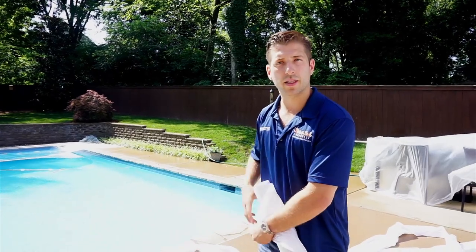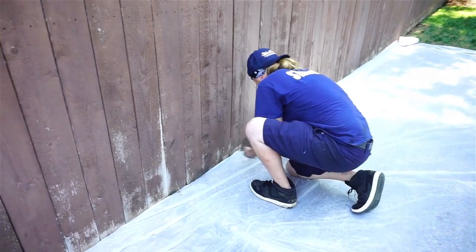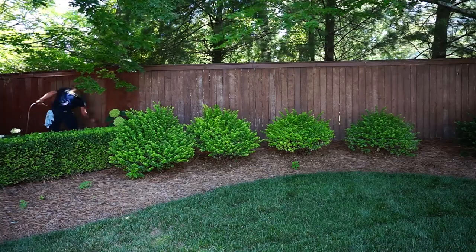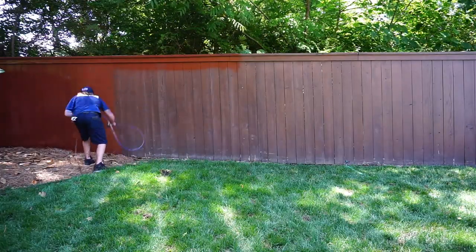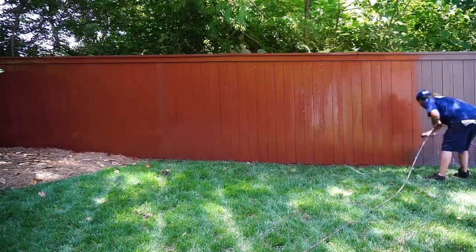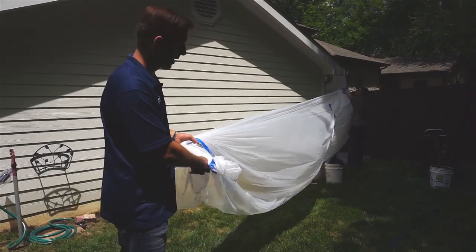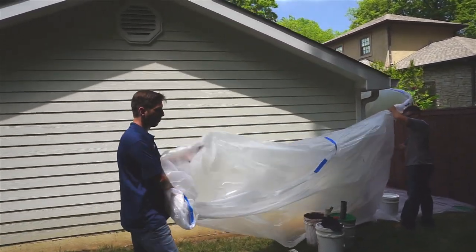We'll do that and I'll let you take a look at it when we get that finished. So we're going to pull the plastic down — they're finished over here. When you pull plastic, you always want to pull it down and leave it. You don't want to drag it across the yard. You want to bring a trash bag to the plastic so you're not tracking stain or overspray anywhere. So we're just going to pull this down, roll it up, put it in a pile and come back and get it with our trash bag.